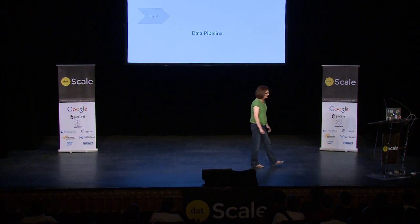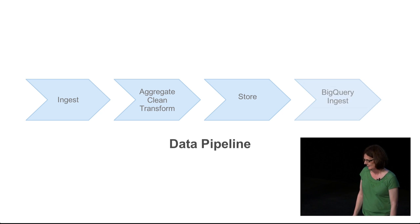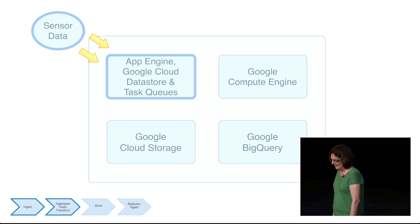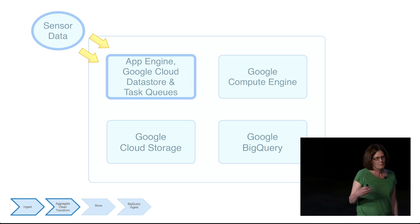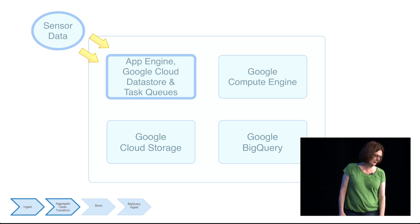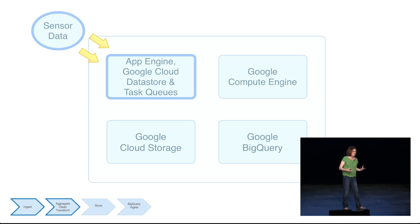Let's talk about how data was actually pushed into BigQuery. We have a basic data pipeline: ingest the data, process the data, store the data, and then ingest into BigQuery. We use multiple components of the Google Cloud Platform, though you could probably use any other cloud platform — apart from BigQuery, which is the heart of this experiment. We ingest sensor data via a Google App Engine application. App Engine is our platform-as-a-service offering with four language runtimes: PHP, Java, Python, and Go.